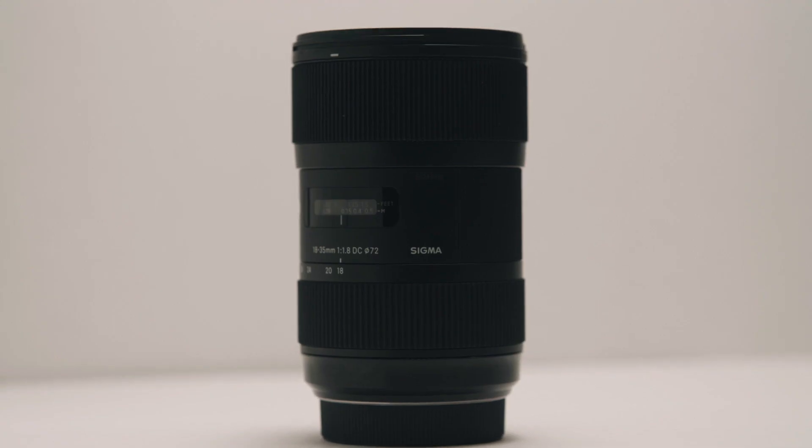This lens is a beast — it's got good weight to it. So whatever mirrorless camera you use, it's going to add a little bit of weight to your handheld shots, which is going to make your footage look that much better. We can talk about photography first.